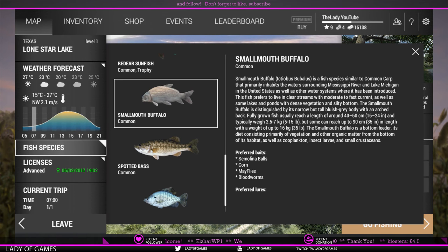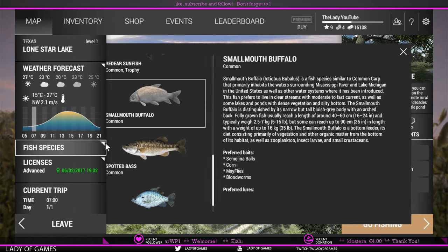Hey everybody, welcome to Fishing Planet. My name is the Lady and today I'm going to show you guys how to catch smallmouth buffalo in Texas. If we look at the fish species over here, you just click on that one and scroll down to smallmouth buffalo.